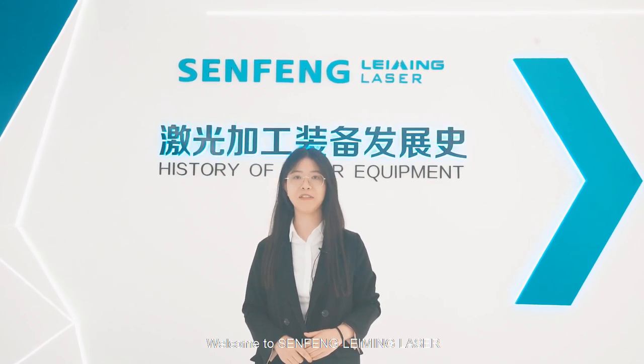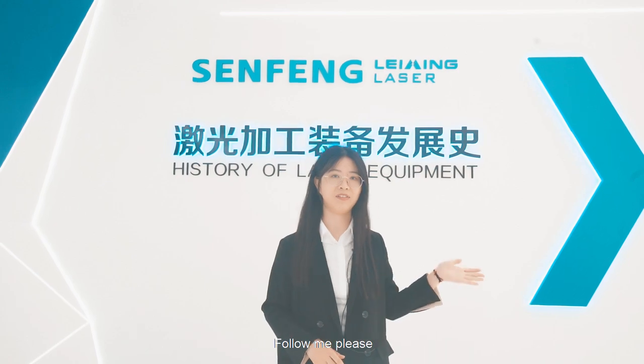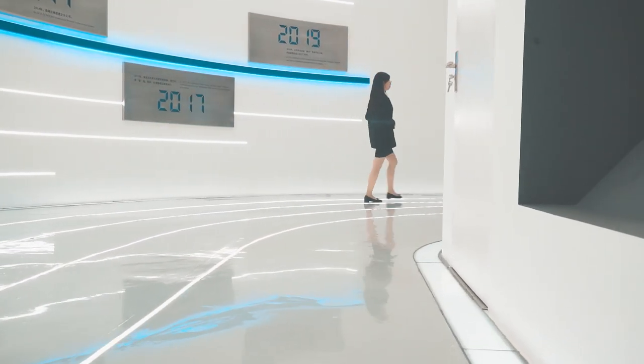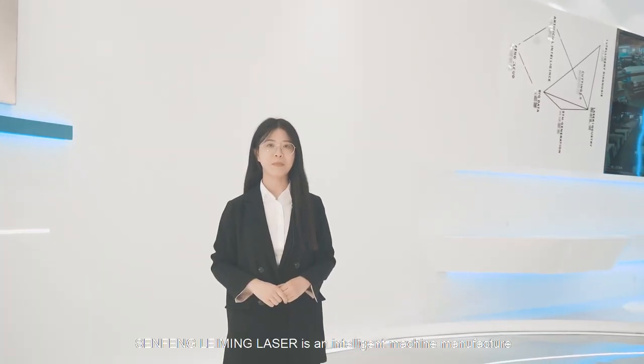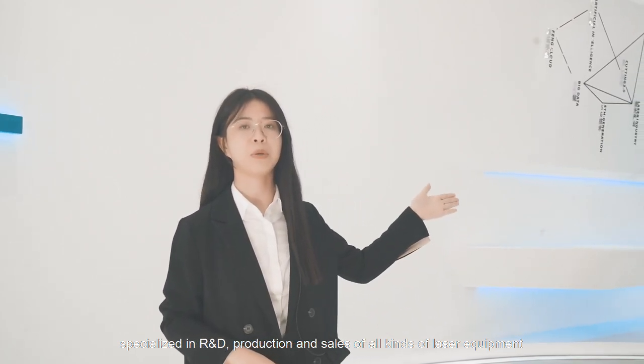Hello everyone, welcome to Sanfeng Liming Laser. Today we are going to show all of us here, follow me please. Sanfeng Liming Laser is an intelligent machine manufacturer, specialized in research and development, production and sales of all kinds of laser equipment.